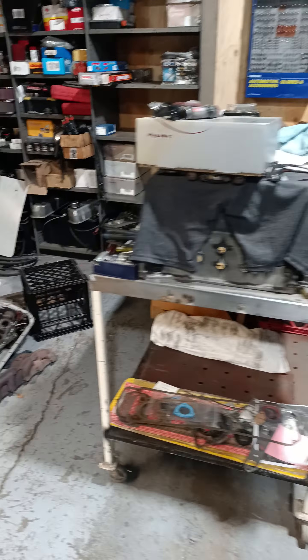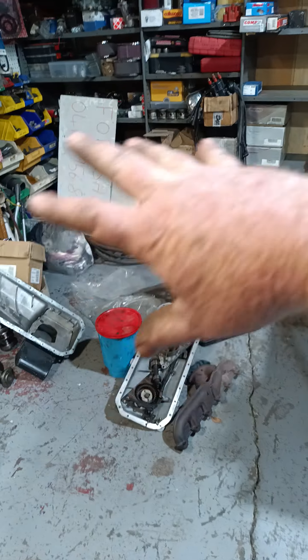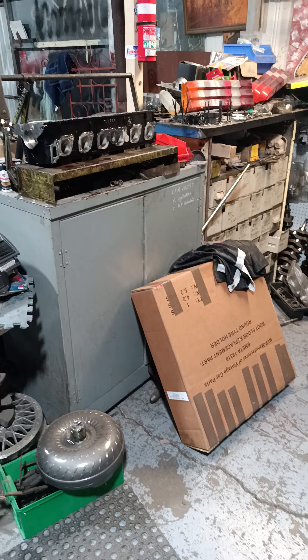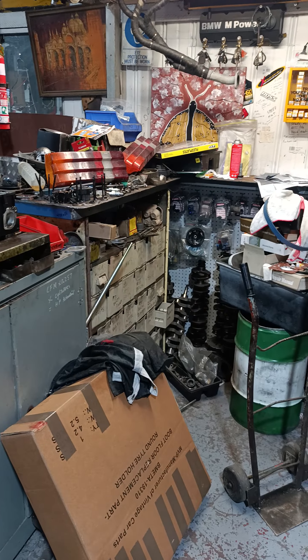I've moved the bench over. I'm gaining more room in this area here because this needs to be where I keep all my parts and disassemble cylinder heads, reassemble cylinder heads. The bench needs to be clean.